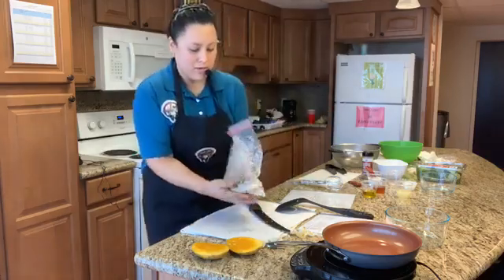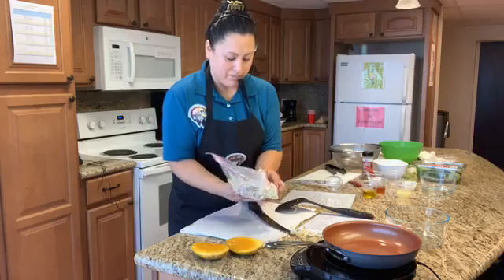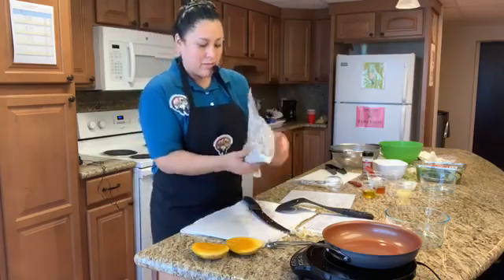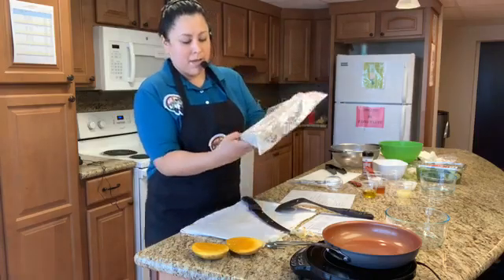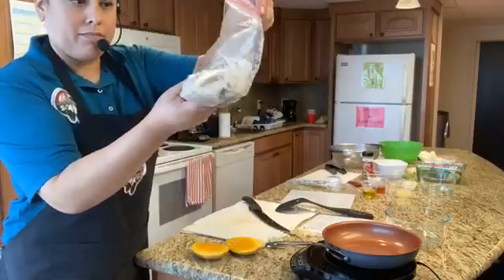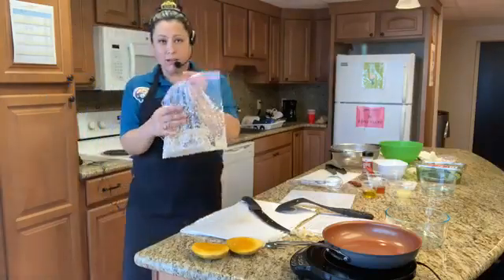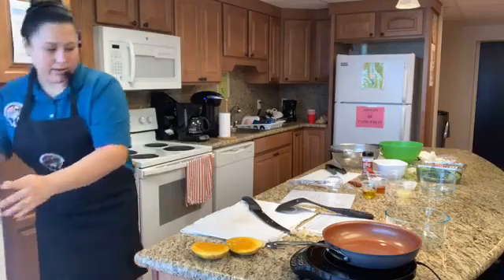Making sure we seal our bag — we don't want the fish or marinade to spill. So remember, fish is going to be marinated for 20 to 30 minutes or overnight. And this is how it looks with the coconut milk — a bit creamy. If you don't have coconut milk, don't add it. This is going to go back to the fridge until we're ready to cook.